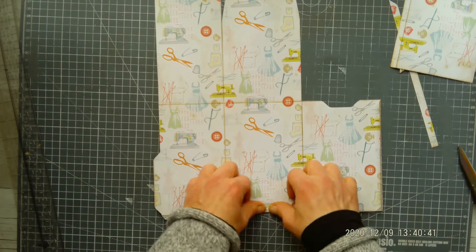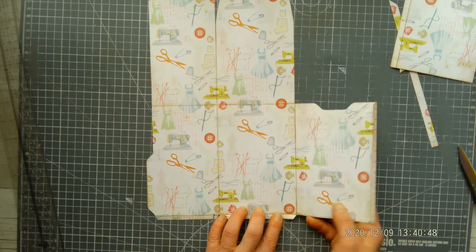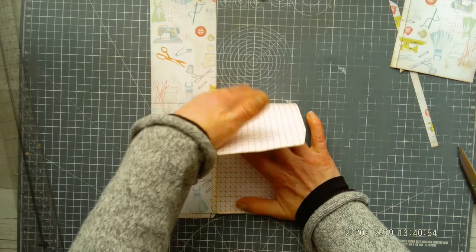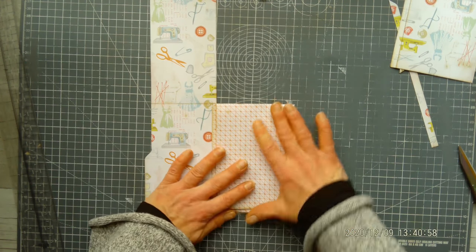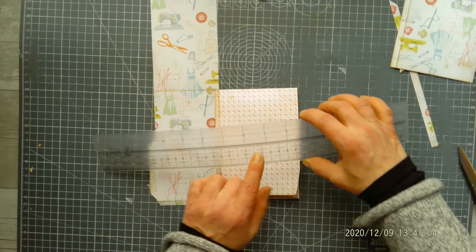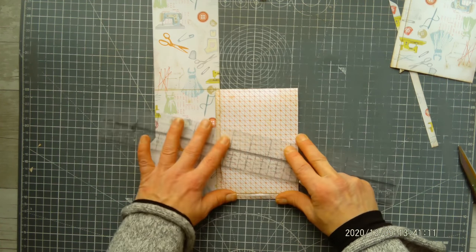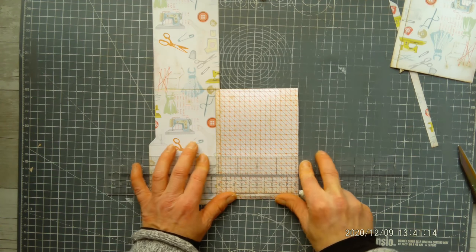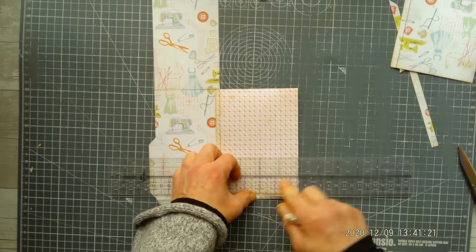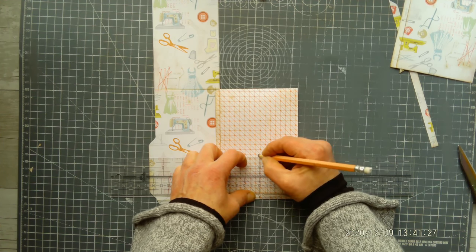Now start putting it all together. Fold this small piece up, then this piece, then this small piece up, and then this one. Take a ruler to find the middle of this pocket — I'm using an EK Tools ruler which is brilliant because it has zero in the middle, so I can easily find the center. Mark the middle on that small fold on the bottom and make a mark on the flap as well.